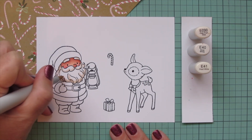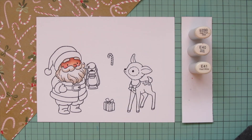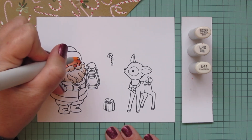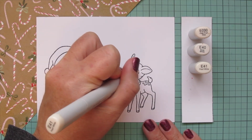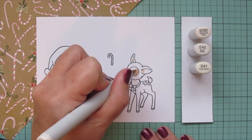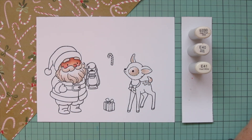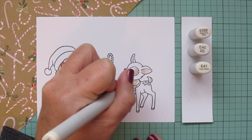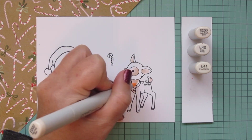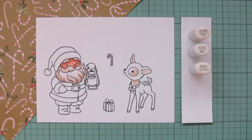I'm going to blend out with the E41, staying close to the edges because I want to leave plenty of white space so it still reads as white. Then I'll use E triple zero to soften those shades into the white cardstock. I'm also going to use these shades for the white parts of my little deer — starting with E41 around the eye patch, inner parts of the ears, underside of the tail, and adding shading on the neck, blending out with E40 and E triple zero. I'll also use E40 to add a little shading to the white parts of my candy cane.